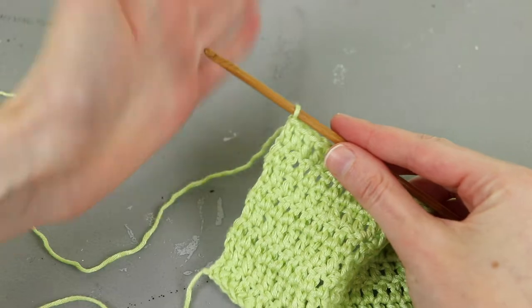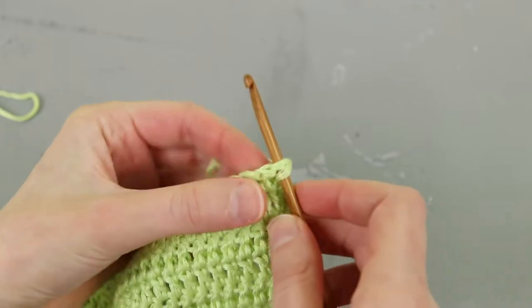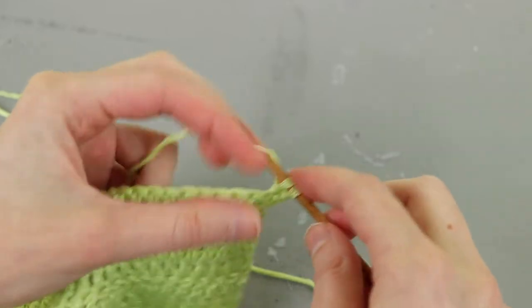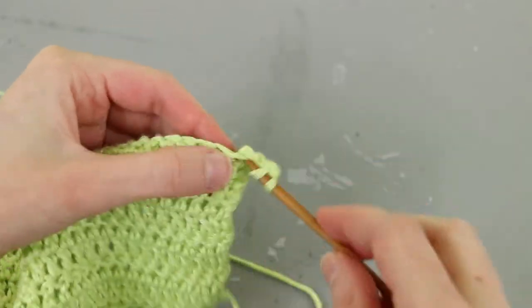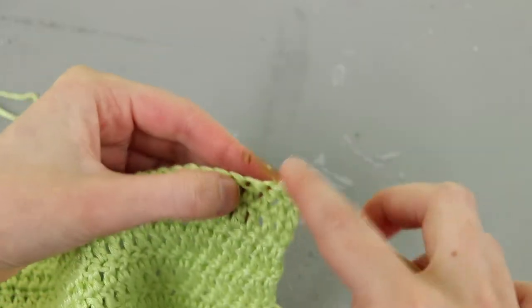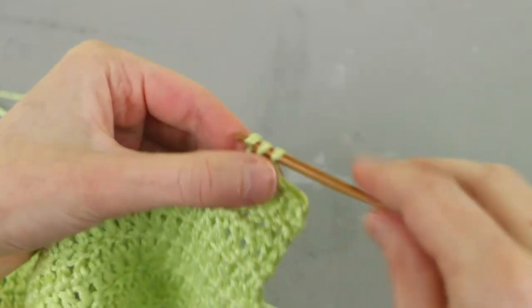The important thing when you mark this is you want the end where your working tail of yarn is — where your hook is — to be at the bottom and pointing towards the center. Not on the bottom outer edge, not on the top outer edge or top inner edge. When we bring our project back to the table, the hook will be down at our left end, and along that same side our stitch marker should be up towards the right. Now let's start working on the decreasing sections that create the V-neck — the bottom edge of my project stays straight, so I'll just flip my work over and start double crocheting evenly across with the alternative turning chain.